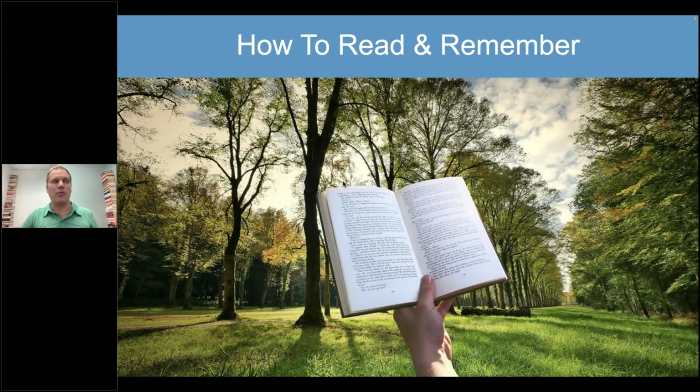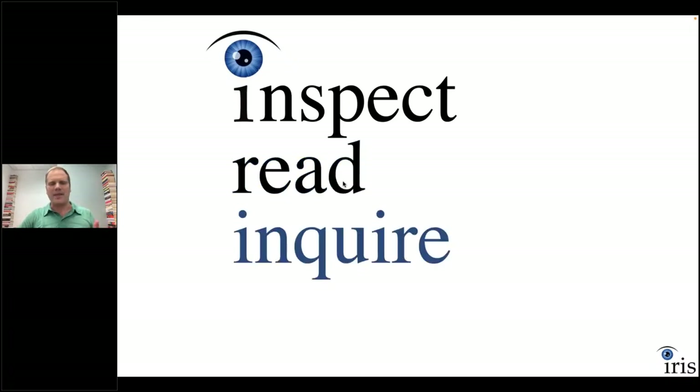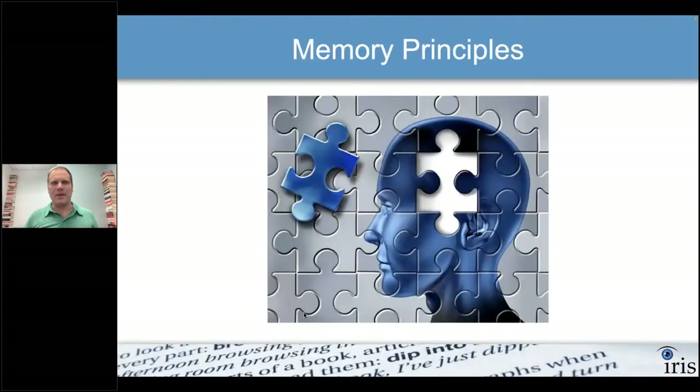When it comes to reading and remembering, we need repetitions — but I don't want to re-read a chapter over and over just for that. I want to read it once and read it well. That's what the IRIS method does: Inspecting, Reading, Inquiring, and figuring out how to Store. Today's session is focused on memorization techniques, so let's look at what else is going on in your brain.